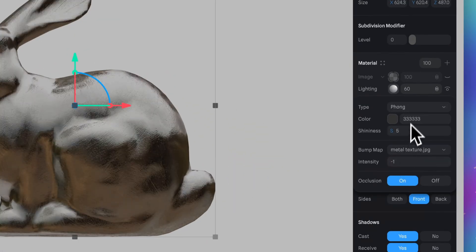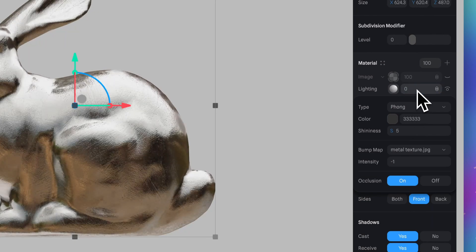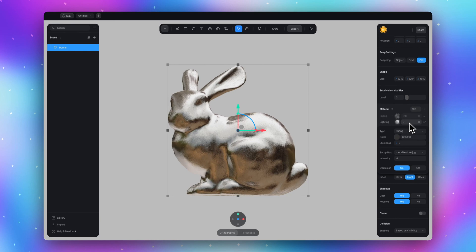Also set the intensity of light here from 60 to 0. I strongly recommend you experiment with different images for matcap and for metal texture to achieve your own unique metal material.